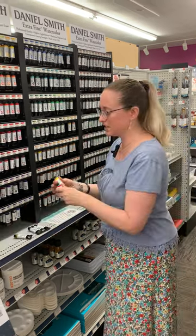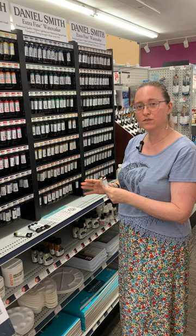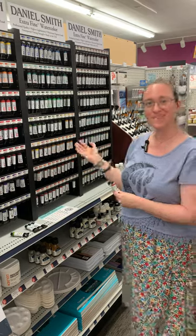I also really enjoy using the Mayan colors: Mayan yellow, Mayan red, and there's a Mayan dark blue. They make really nice skin tones — you can research more on their website, they give you a little tutorial. I hope you have time to come in and check them out.